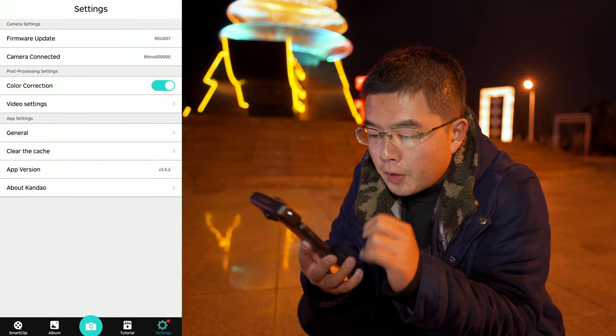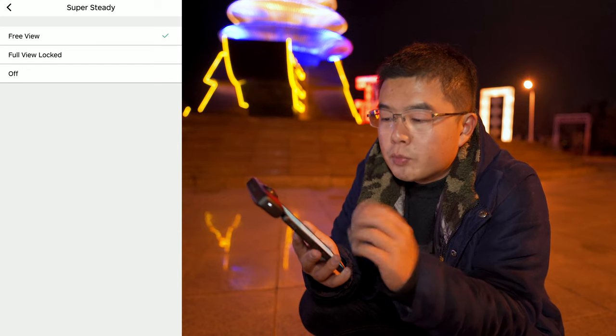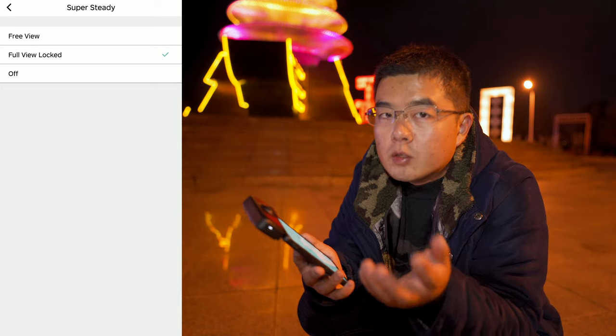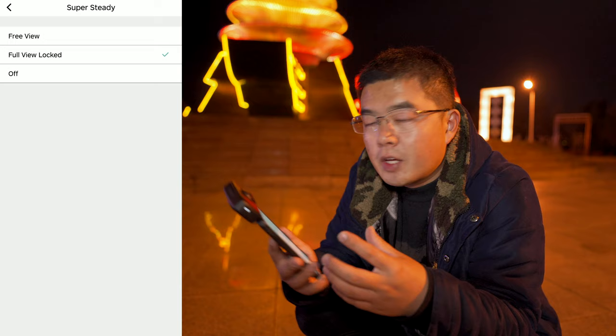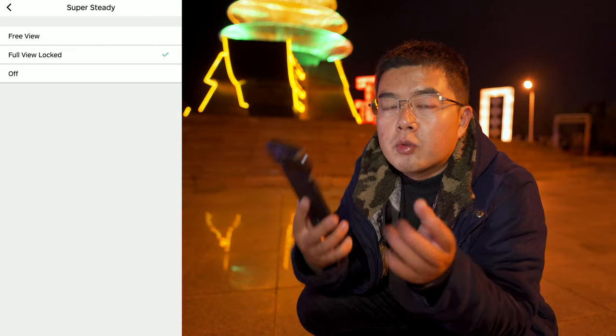In the option menu, here you can see the video settings. Now in SuperSteady we have one more option. Before this update, it was always either off or full view locked. Full view locked will calibrate your pitch and roll at the same time, so the camera will always point in one direction no matter how you hold your camera.